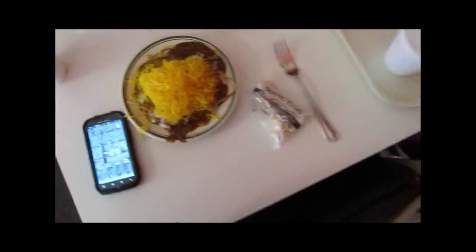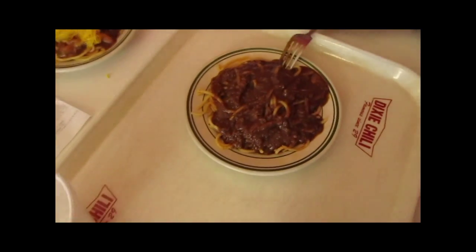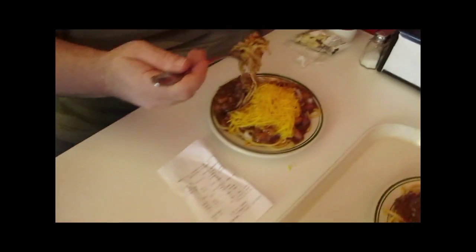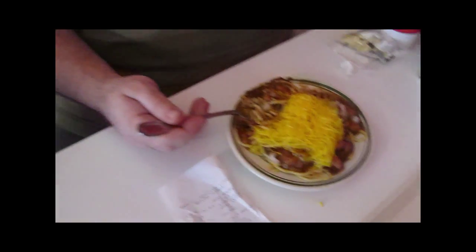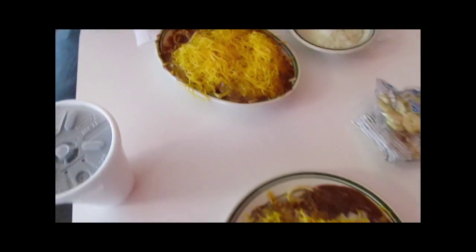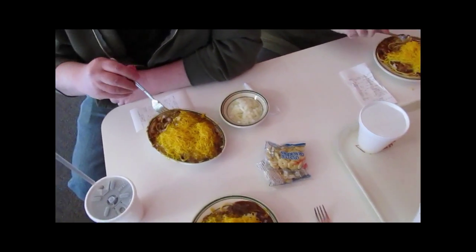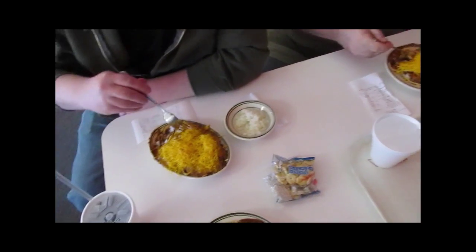Here we are with our orders. This is my small four-way. Bob's got his chili and spaghetti — you can really see that. Smell that cinnamon. This is the small five-way, and Fred has the four-way with onions on the side. This place is a little different — you order at the counter, you better know what you want, and you take your food out to the table versus having servers.